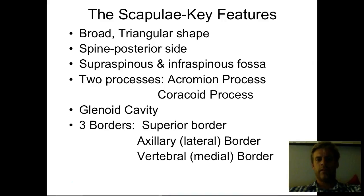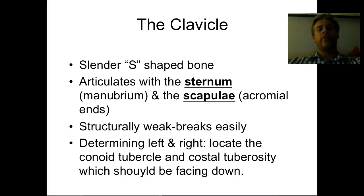The scapula is a broad triangle shape and very unique looking — you're not going to confuse it with anything else. Two major fossa: supra- and infraspinous fossa. The acromion and coracoid processes — acromion on top, coracoid below, kind of in alphabetical order starting from the top. The glenoid cavity is the socket for the shoulder joint, and then you have the three borders, but I'm not going to test you on those. The clavicle is a narrow S-shaped bone, easy to break. It articulates with the sternum medially — that's the flat area — and with the scapula at the acromial end, where the acromion process meets the clavicle.